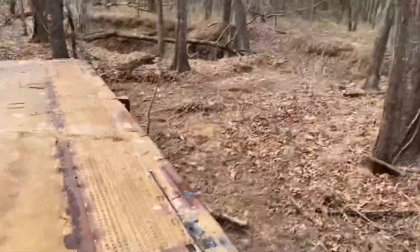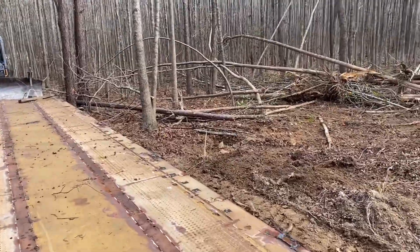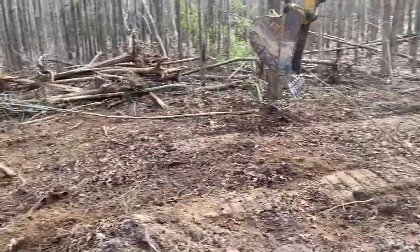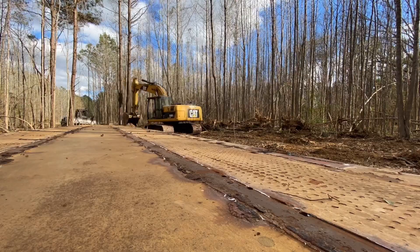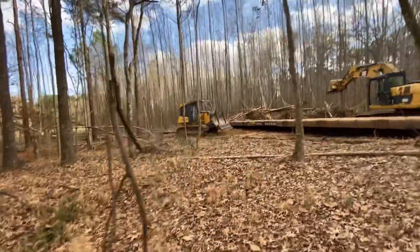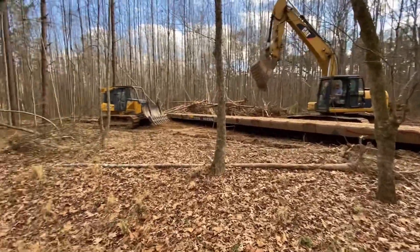Right across there is where this one's going. This one is a lot bigger than that other one — this is an 89-footer and the last one was about a 50-footer I think. So we just had to take down a few more trees to get it shoved up in there, but we're about to get it.